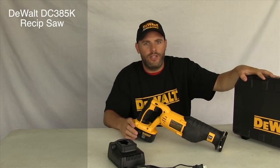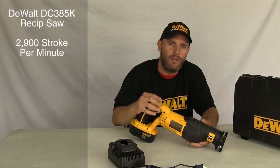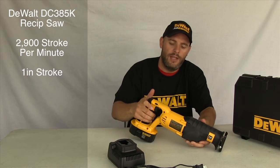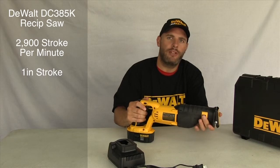It comes with a very sturdy case. The saw will do over 2,900 strokes per minute at a one-inch stroke length. It comes with rubber grips, a lockout for the switch, an adjustable shoe, and keyless blade exchange.